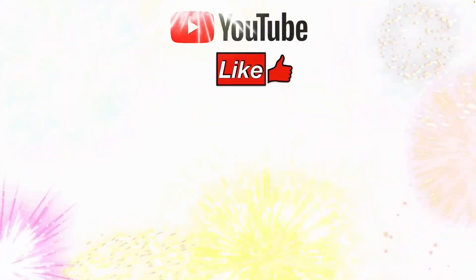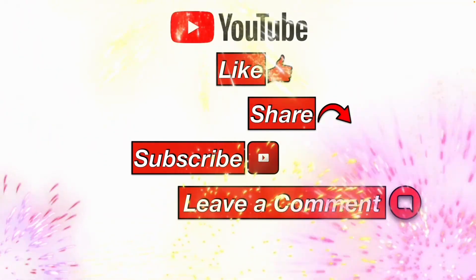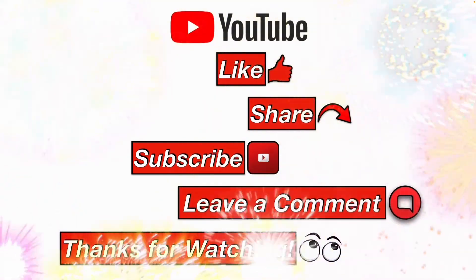Please like, share, subscribe, leave a comment, and thanks for watching.